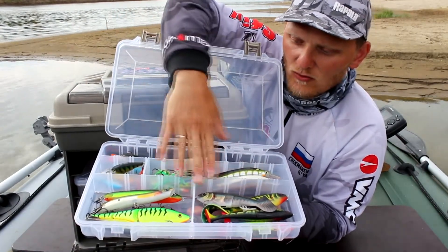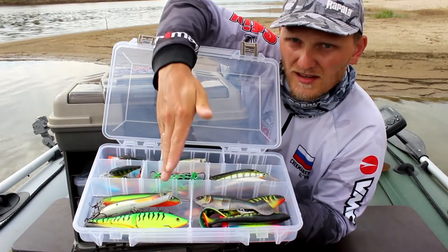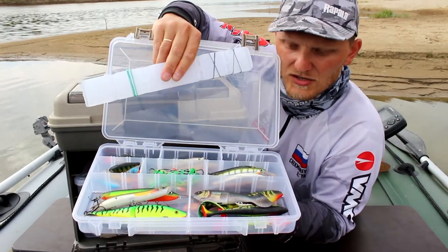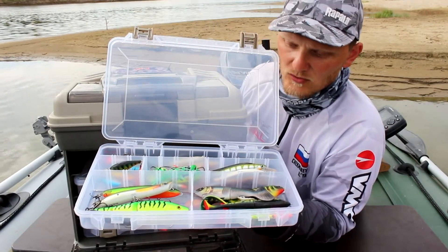There is a big box here. In the box there are a lot of different types of lights. And you can configure this box for your needs.